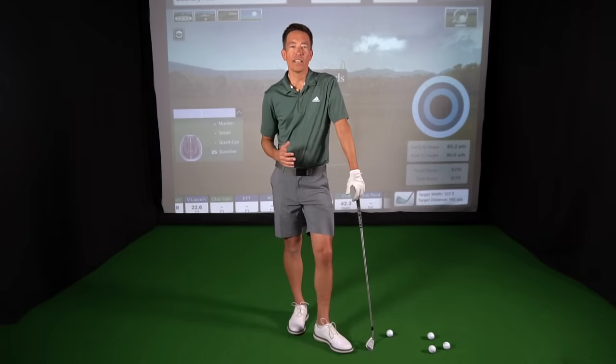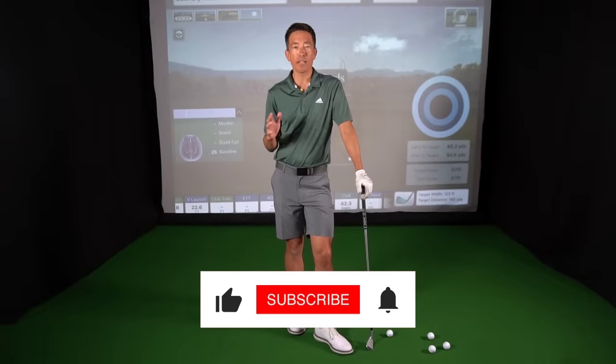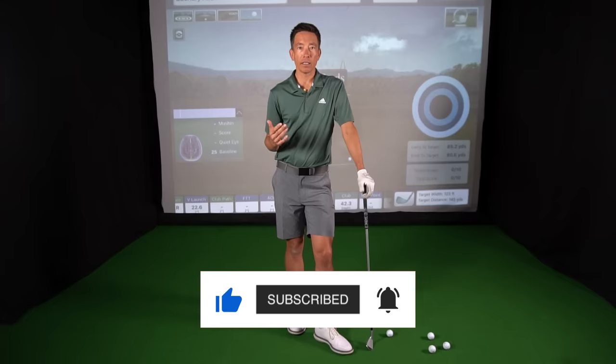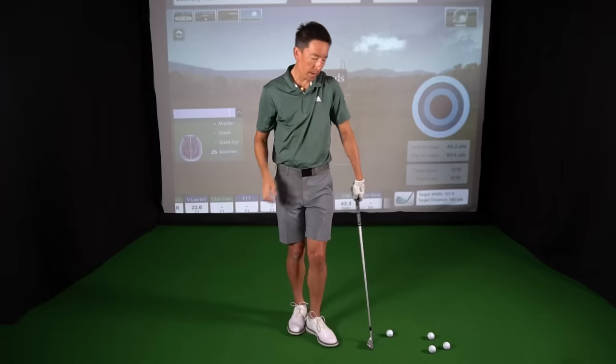How you doing everybody? It's Zach Allen. We're going to talk a little bit today about what I feel could possibly be a secret in the golf swing. I use that word lightly because obviously there are many different people that have claimed many different secrets.